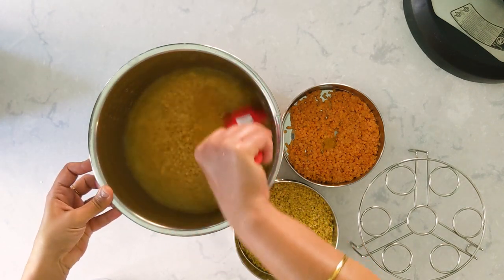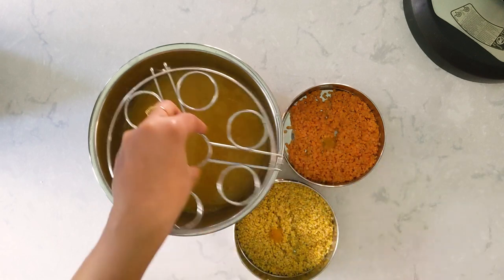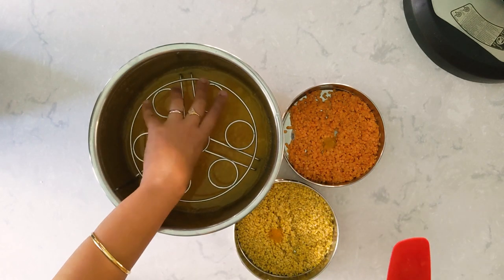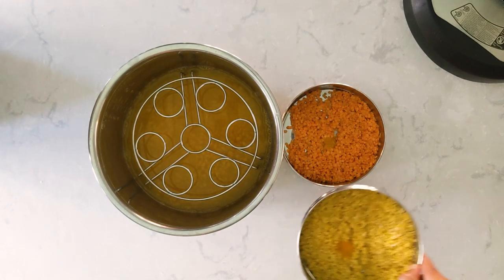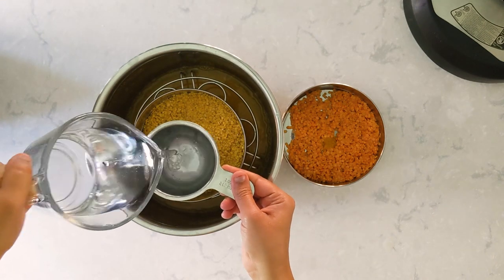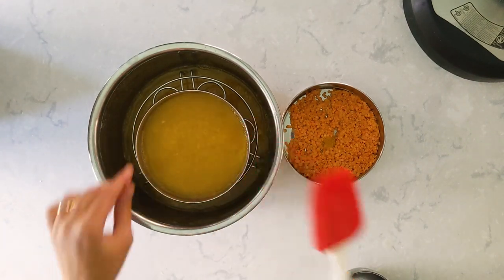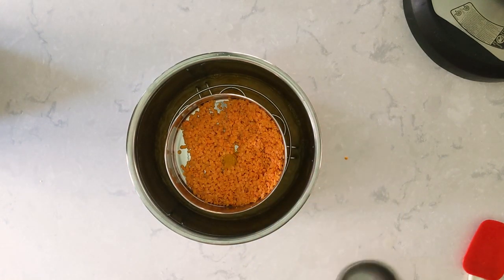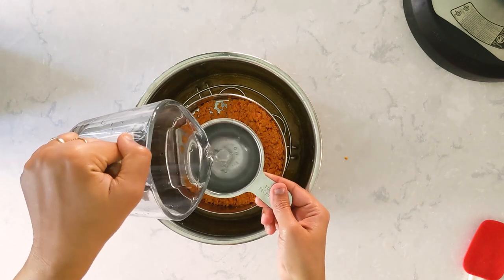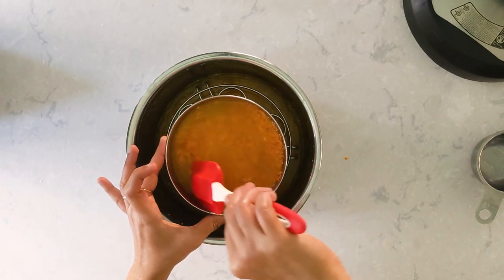I'm mixing thoroughly to make sure the turmeric powder is well combined. Now I'm placing the egg rack — I don't have a tall trivet, so I use my egg rack as a tall trivet. You can use a tall trivet or a small one as well. I'm placing the moong dal first and adding 1 cup of water, mixing it thoroughly. Then I place the masoor dal on top of the moong dal and add 1 cup of water as well. So for both masoor and moong dal, for half cup of dal I went with 1 cup of water.